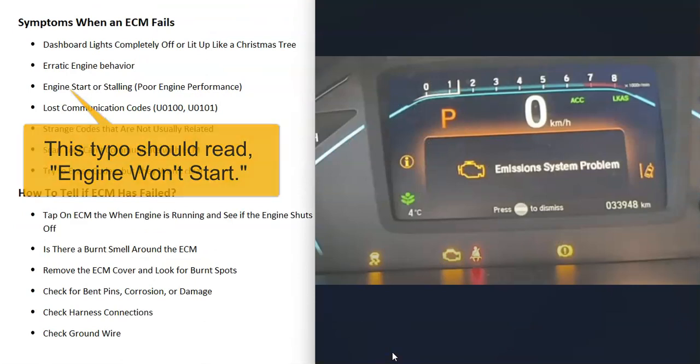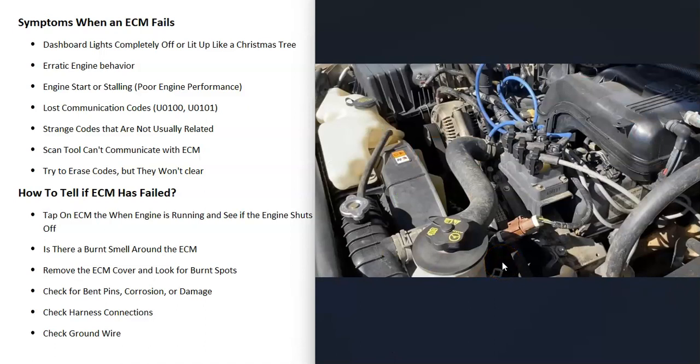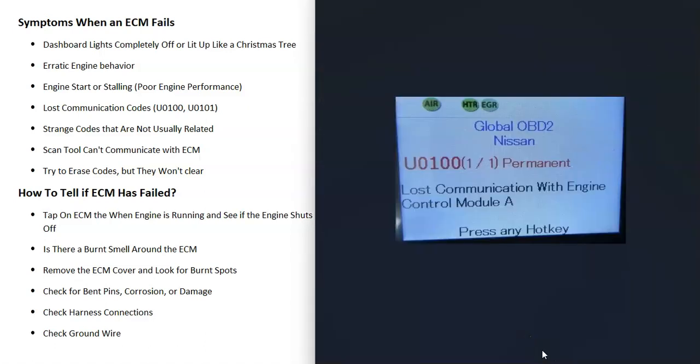What would be some symptoms when the ECM fails? It's very common for the dashboard lights to either just completely go off or to light up like a Christmas tree — very often you'll just get a lot of lights on your dashboard. The engine is also going to behave very radically depending on which components have failed inside the ECM. This could be anything: the engine could start and then stall out, the engine might not start at all, it might run but run really badly, or it might not want to idle.